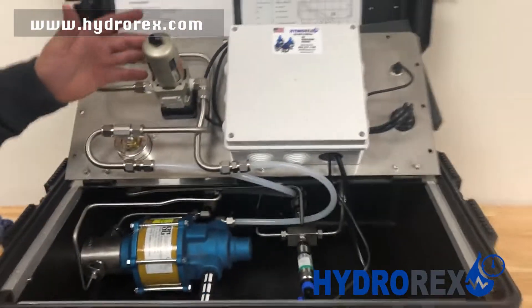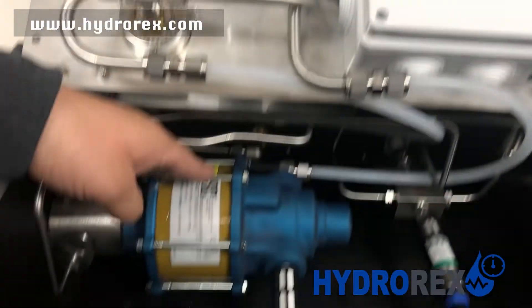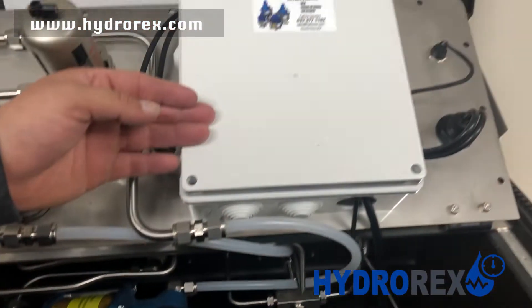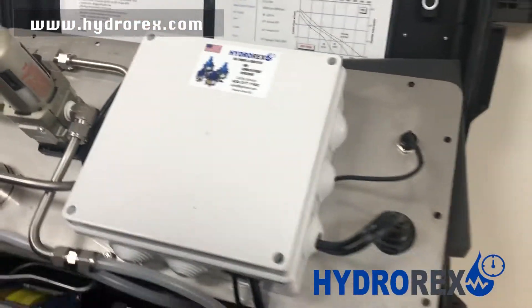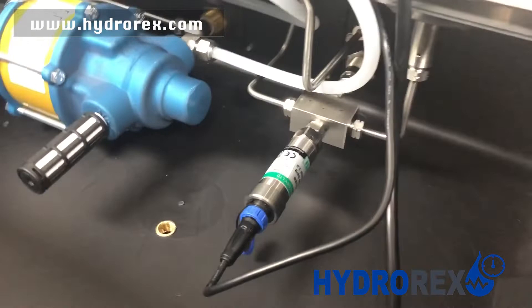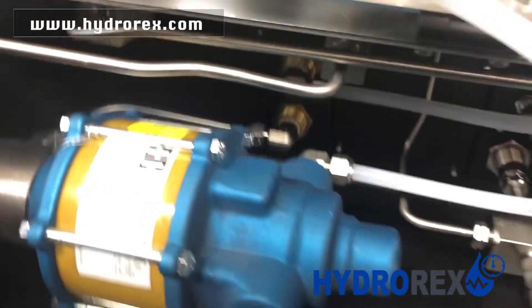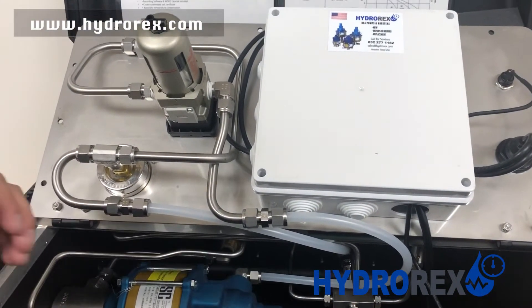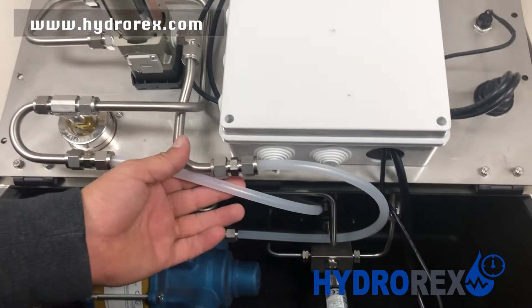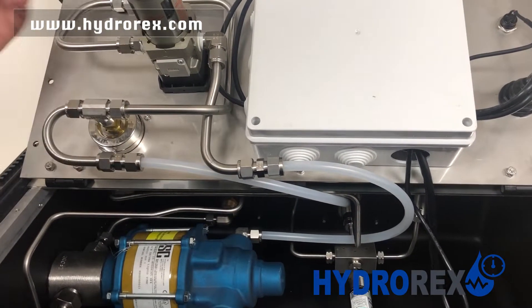Here we have our air filter, our pump, our electrical box for our digital chart recorder, and our transducer. All the tubing and components are stainless steel, except for these low-pressure hoses, which are flexible to give us access to open and close our panel.